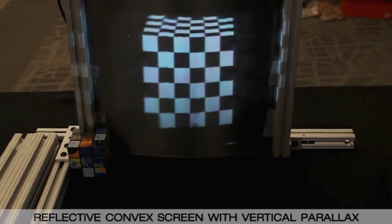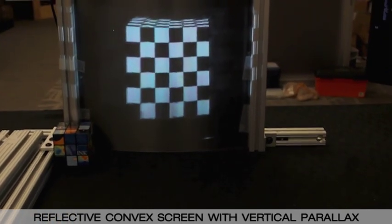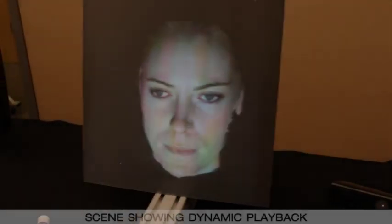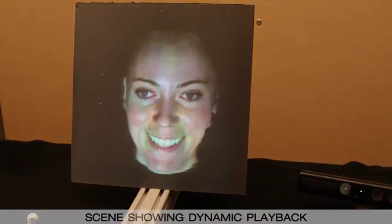Here we show that vertical tracking also works with a convex screen. Our algorithm runs at real-time rates, allowing us to display animated and interactive scenes.